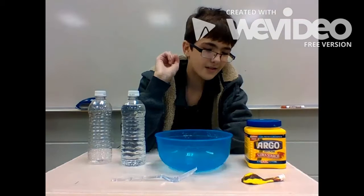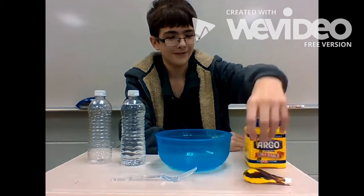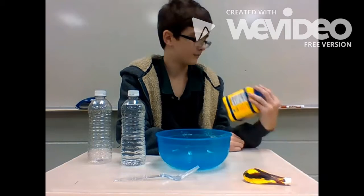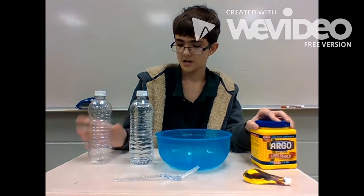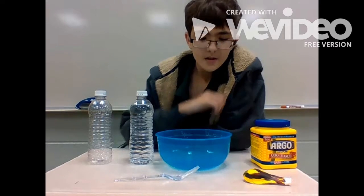What you want for this project is a balloon, a colorful balloon, a fork, some kind of bowl, Argo cornstarch, some water, and an empty bottle to pour it in.